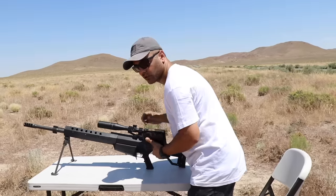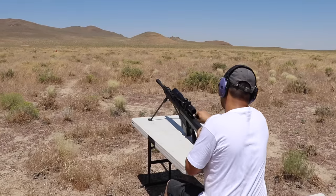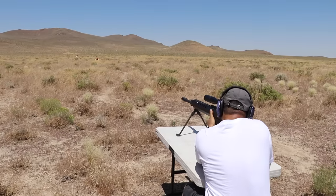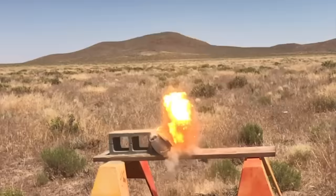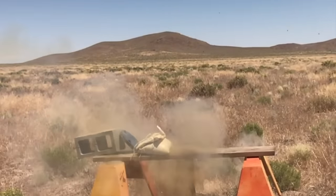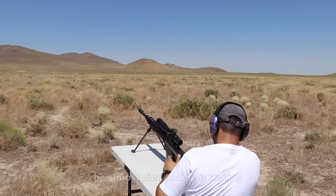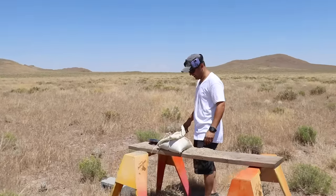These things are super deadly and super rare. All right, you ready? Safety is off — fire in the hole! Okay, we are clear over there. Oh man.